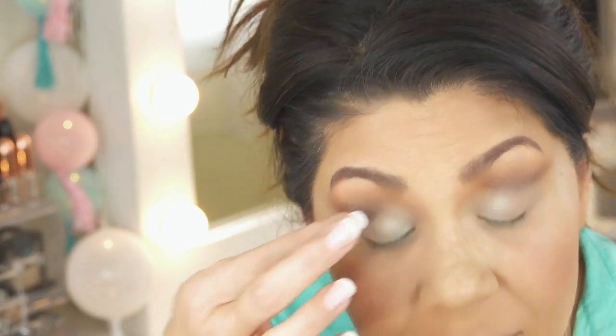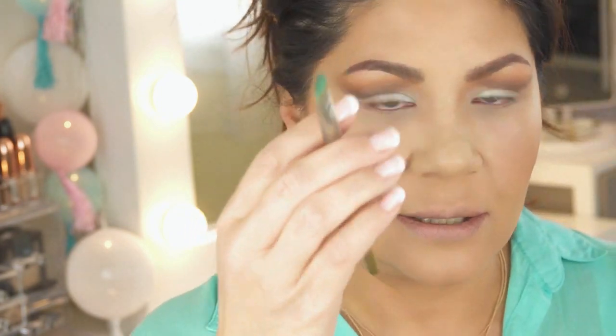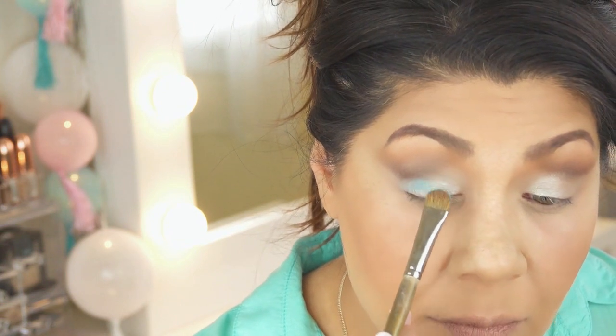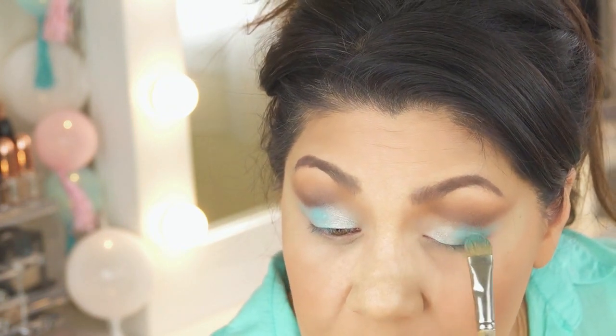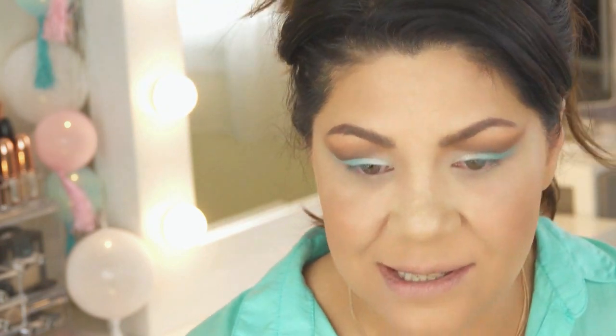It looks crazy, I will grant you that. Moving on — going into the Take Me Back to Brazil palette from BH Cosmetics. I'm taking a flat eyeshadow brush and going in with the top turquoise color, placing that on the outer side of the eye, outer corner. I don't really want to wing it too much out. I'm just going to pack that on, making sure not to get too much into the crease — mostly just this soft cut-crease lid space.